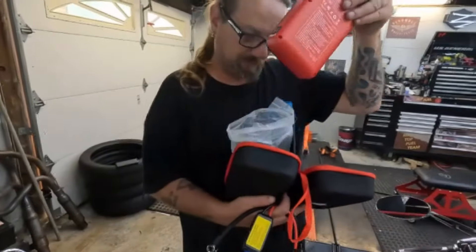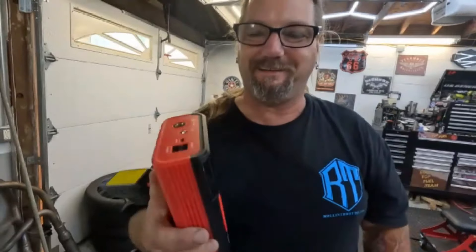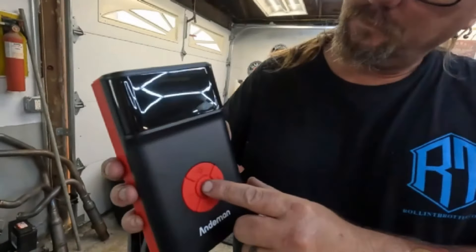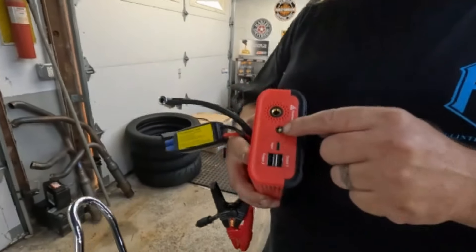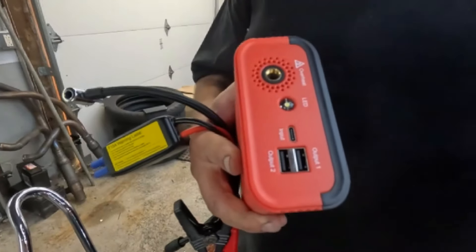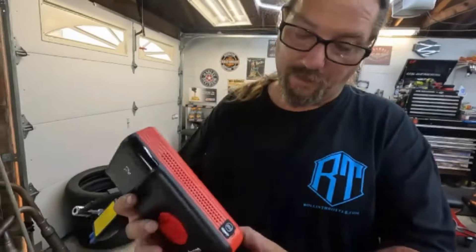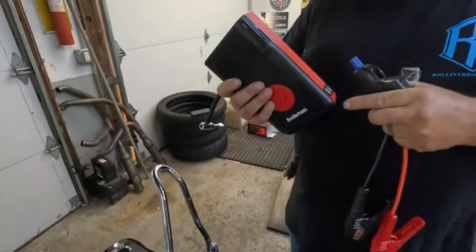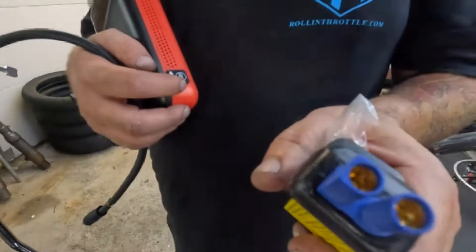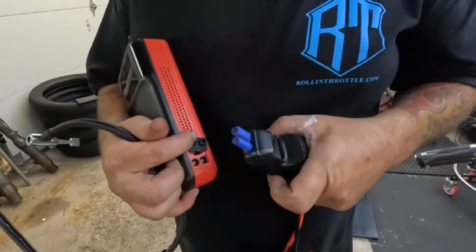There's also an instruction booklet and a nice padded insert. We're going to rip the band-aid off and power it on. Right there is the power button. It tells you it's at 72% battery, which is nice. There's a bright LED light, two USB output chargers for your cell phone, and a USB-C output so I could charge my GoPro. On the side here is where you connect the jumper cables — they only fit one way: one side has a flat notch, the other is round.